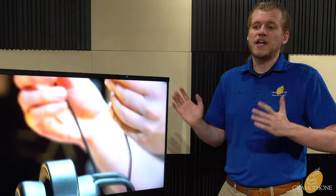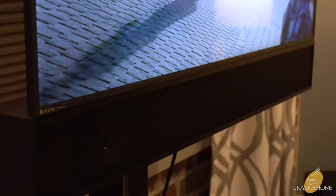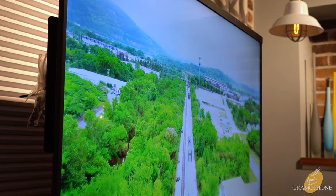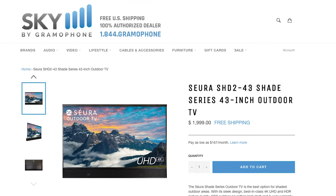Lastly, it features Bluetooth 4.2 and is good for a 50-foot range. For just under $2,000, the Shade Series 2 is the ideal outdoor weatherproof entertainment solution. With its combination of a highly performant and bright screen with the matching soundbar, it is the excellent choice for either entertaining guests or just relaxing with your family while getting some fresh air.